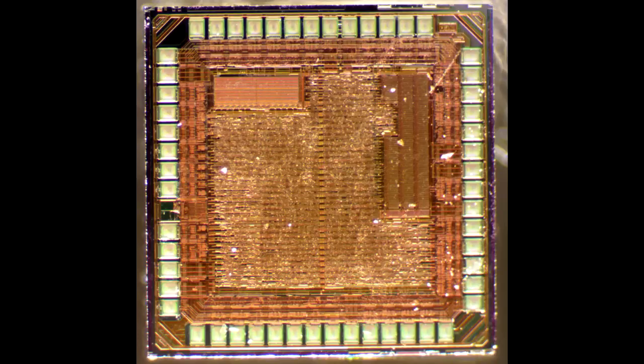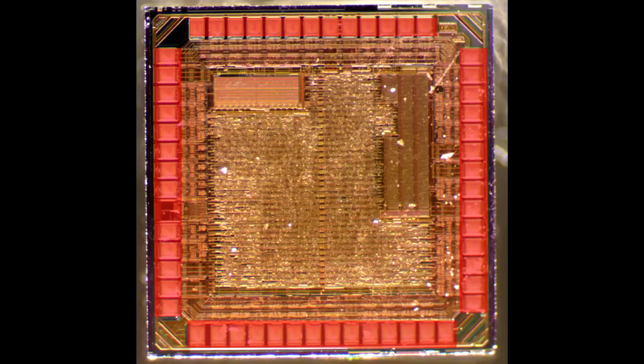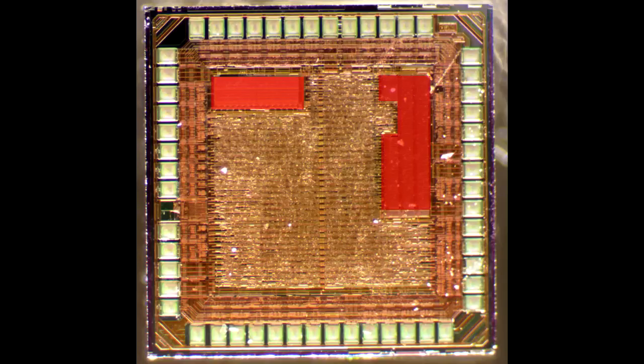Let's zoom in a bit into this USB to serial converter. We can see the die markings, confirming it's indeed a CH340. Zooming out, those are the pad locations that bond out to the package. That little array that's been highlighted is almost certainly a memory array, and that's a good sign this is actually a microcontroller doing the actual conversion — a relatively sophisticated part.